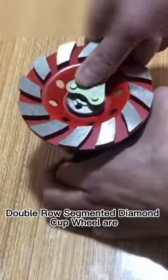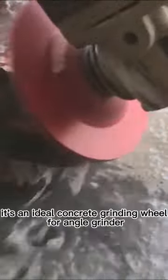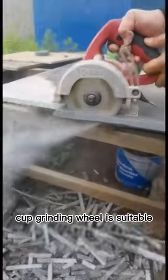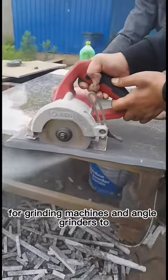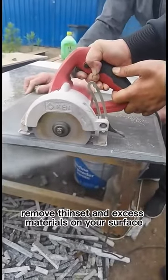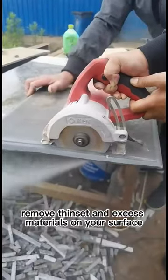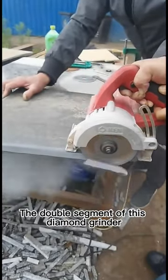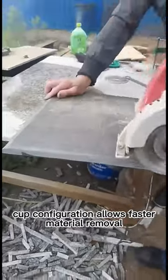Double row segmented diamond cup wheels are designed for grinding concrete and fieldstone. It's an ideal concrete grinding wheel for angle grinders. The double row diamond cup grinding wheel is suitable for grinding machines and angle grinders to remove thin set and excess materials on your surface quickly.